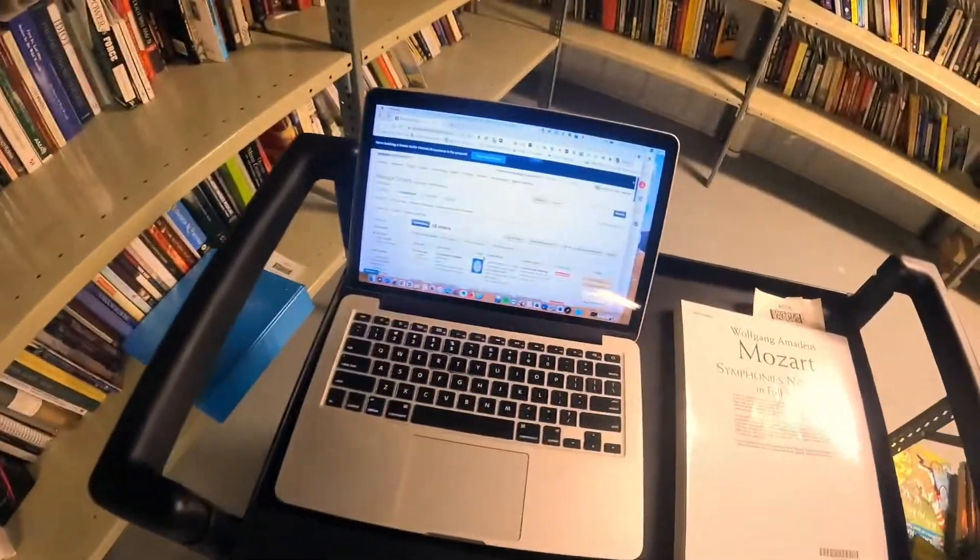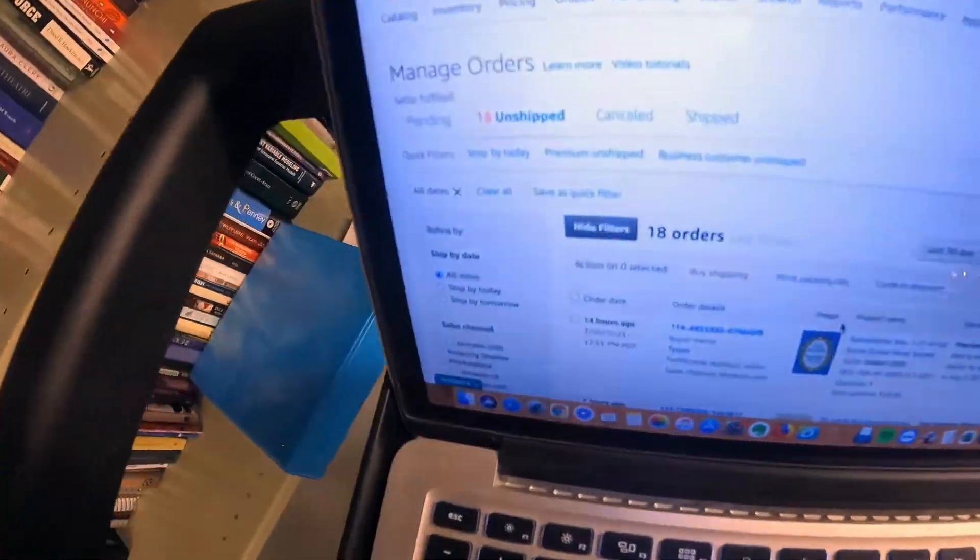I grab my computer right here. Sometimes I was doing it on my phone at first, but now that I want someone else to do it, it's going to be the computer. Looks like I have 18 orders to ship out today.